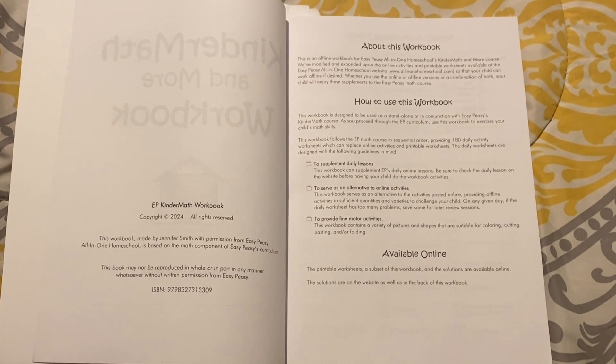It says you can use this workbook to supplement daily lessons from the online Easy Peasy curriculum. You can also use it as an alternative to online activities, or to provide fine motor activities, since the workbook contains a variety of pictures and shapes suitable for coloring, cutting, pasting, and folding. So it can be used as a standalone curriculum or as a supplement.